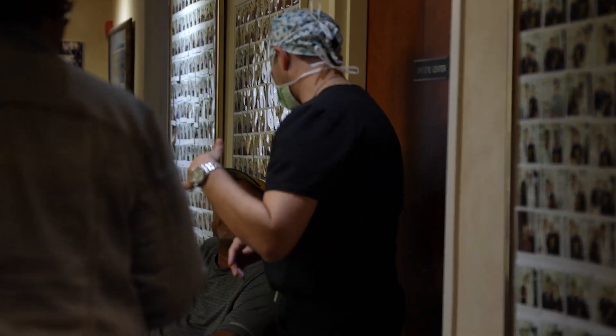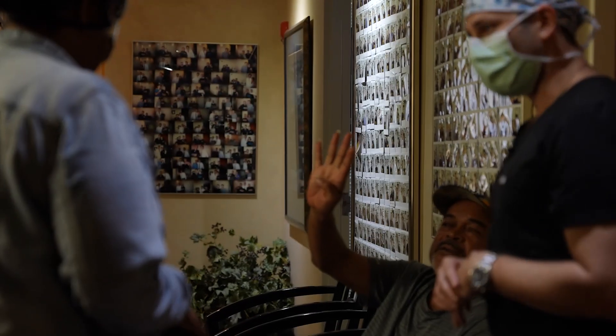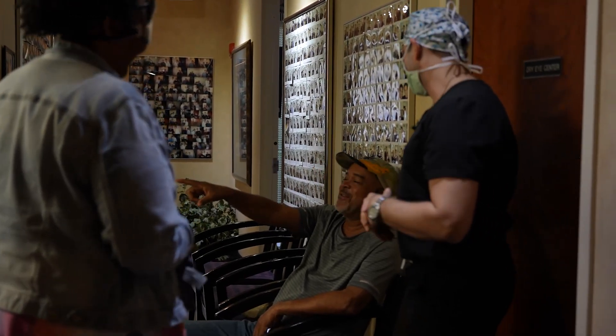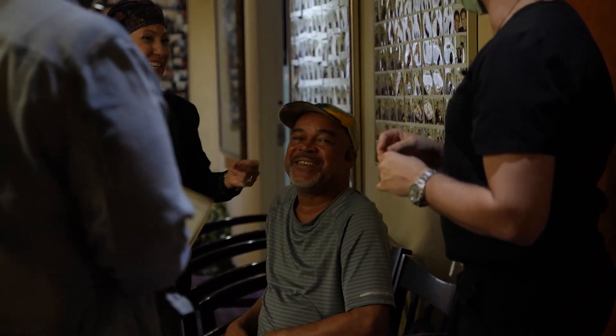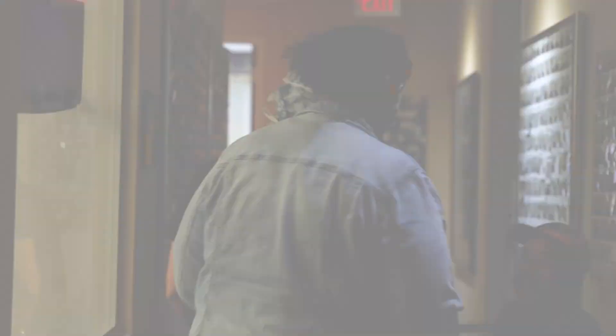Tomorrow she can shower — just nothing tonight. Try not to wash the face or anything tonight. All right, congratulations. We'll see you guys soon. You're welcome.